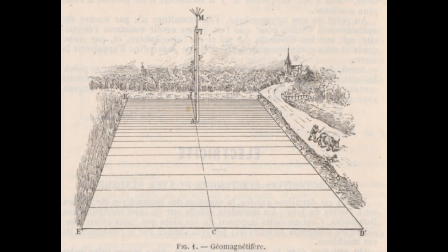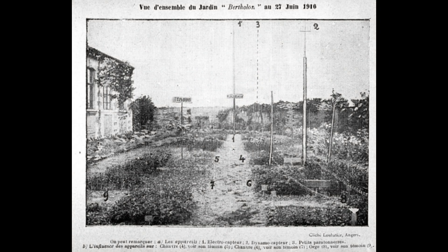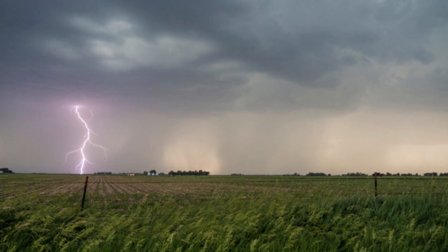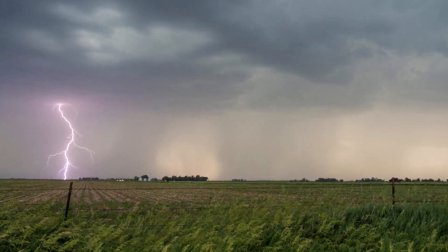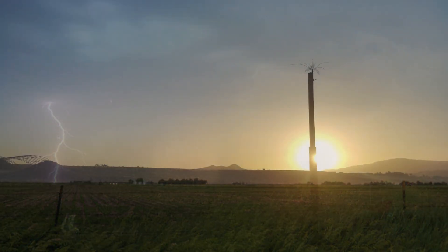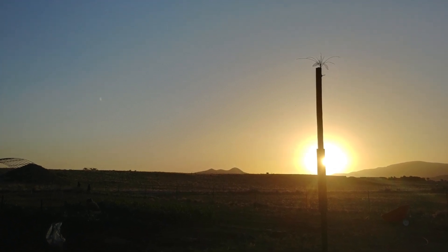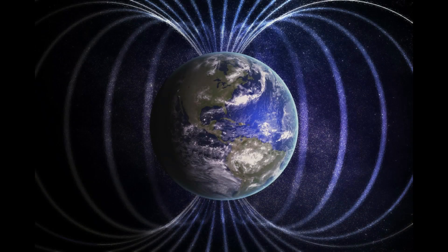They were able to do this because this type of energy has no distance limitations. A simple example of electroculture would be when lightning strikes the Earth — it creates a chemical reaction in the atmosphere that produces nitrogen-based compounds, nitrates, which fall to the ground with the rain. Farmers have known this for centuries and see increased yields when this happens because nitrates are fertilizer to plants. Electroculture systems attempt to harness the Earth's natural electric and magnetic energy and inject it into the soil to reap the benefits.